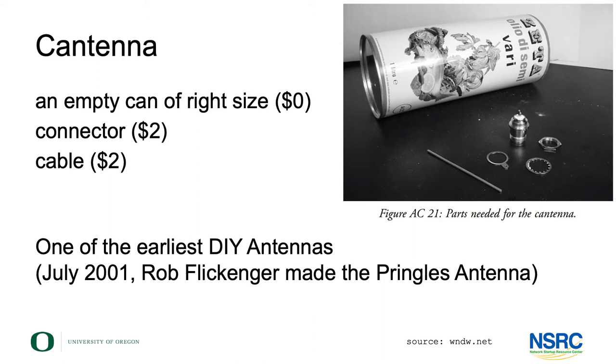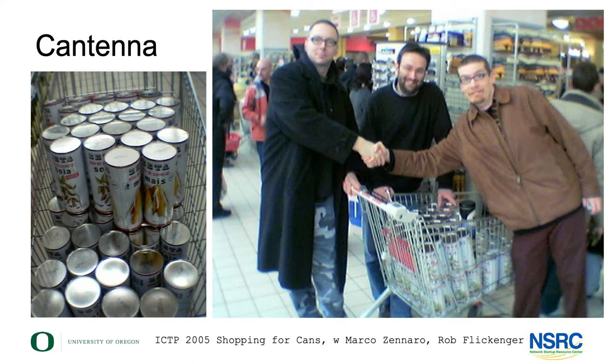The cost of making a cantenna is three, four, or five dollars something like that. You'll need an empty can of the right size, typically an N connector, and a bit of cable — those are the two parts that actually cost money. The can you can typically find for free.